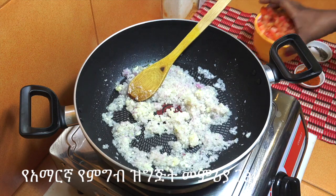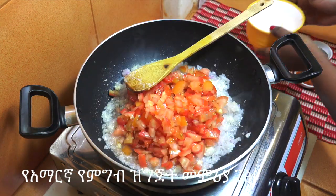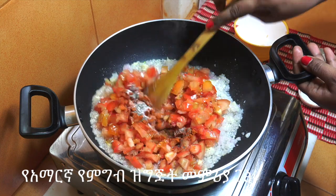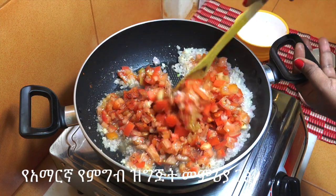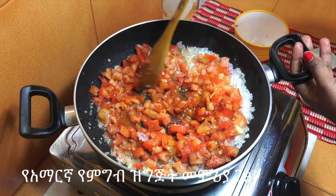We can add more flour. We'll make some flour. Then you put it on the plate and make it easy.